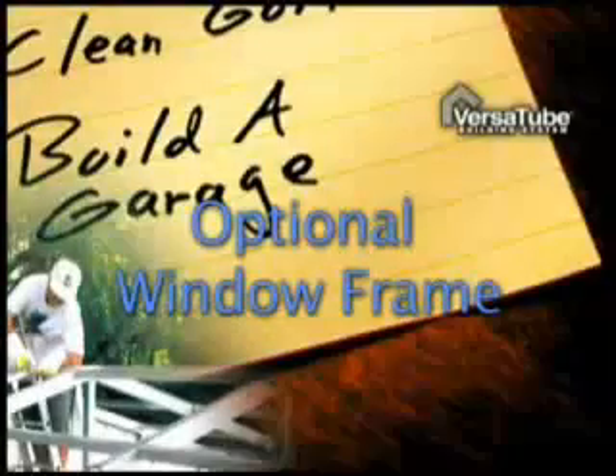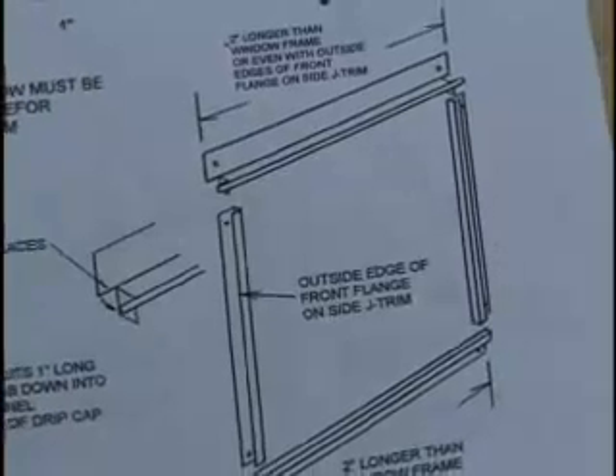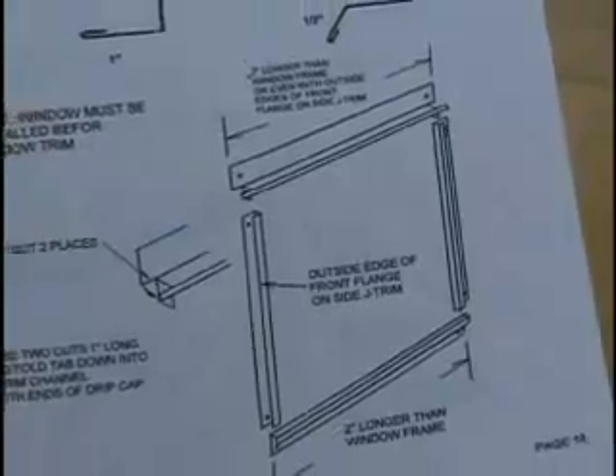Installing Optional Window. If you are installing an optional window kit, check your manual for the simple trim installation procedures. If you're not putting in a window, skip this step and move on to step 11.